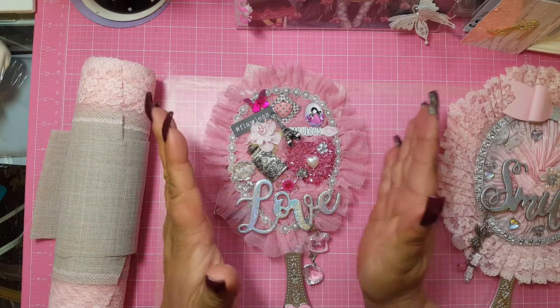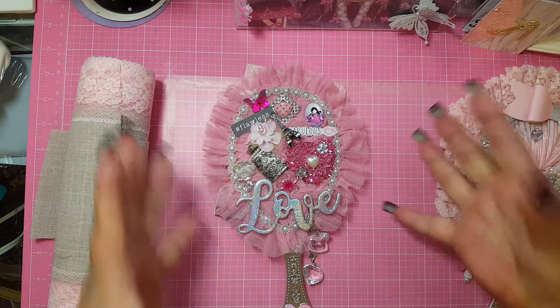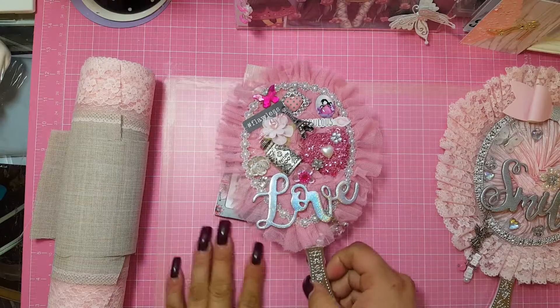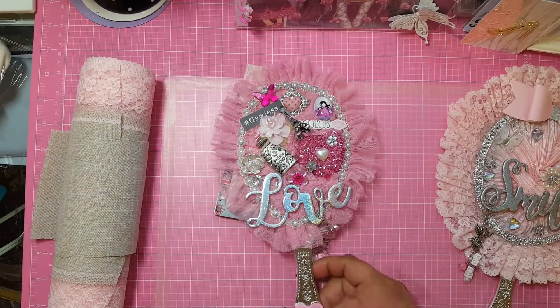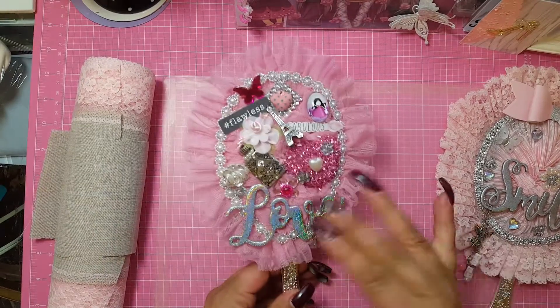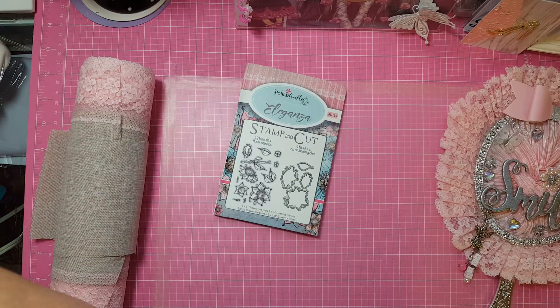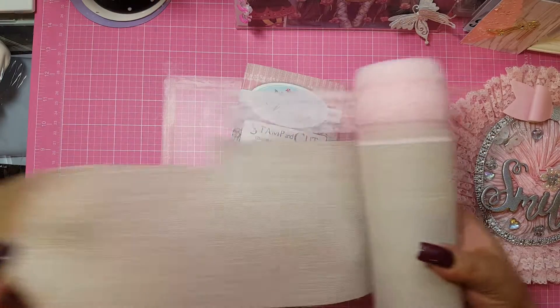This beautiful, amazing creation was made by Sparkling Char, and she is the one that I got this idea from. I will leave her link in the description. You guys all know who she is, I'm sure. So I made one, and I used this — here, this is what it actually looks like.